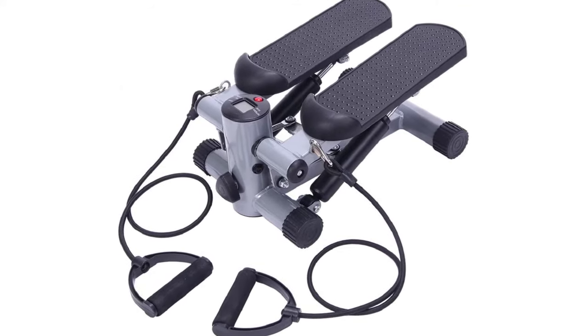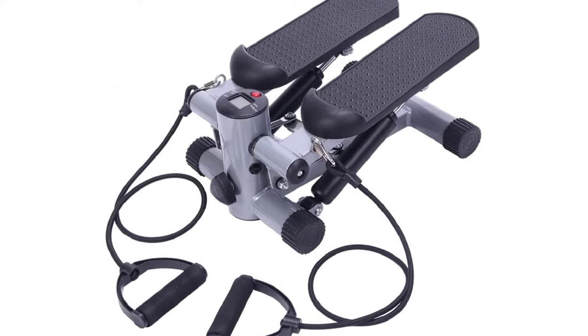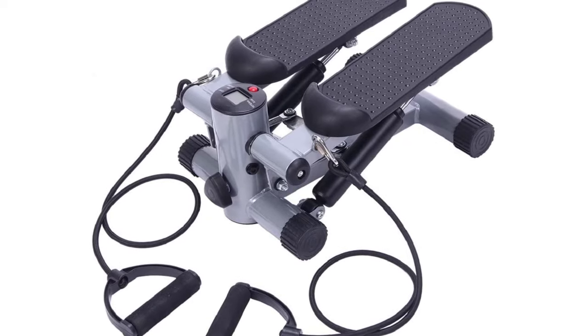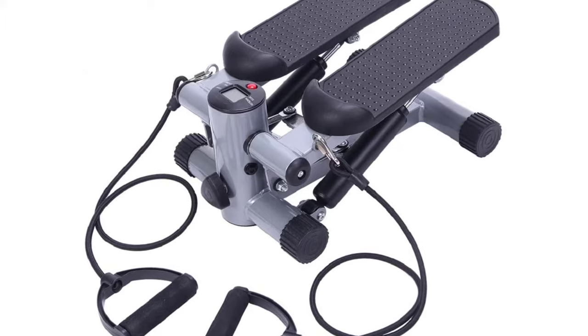Slowly a Fitness Stair Air Stepper. Twist action helps you tone thighs and buttocks while achieving a challenging cardiovascular workout. Works deep muscles and hard-to-reach places without putting stress on joints.